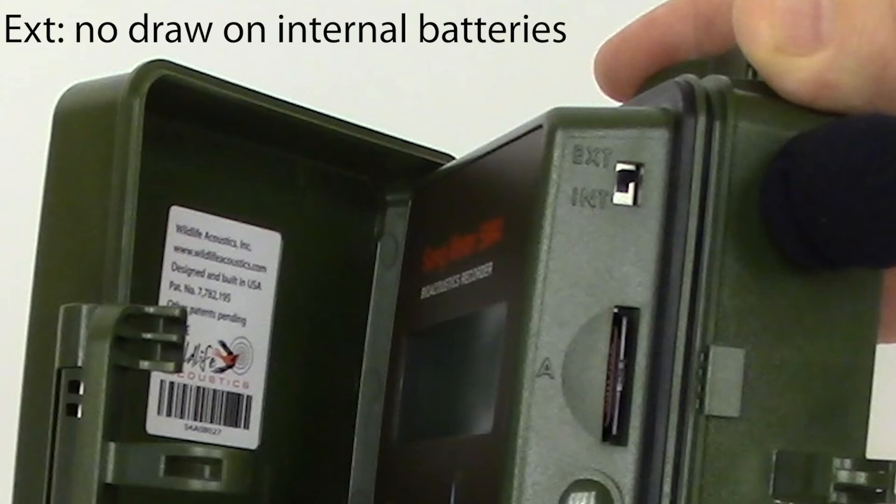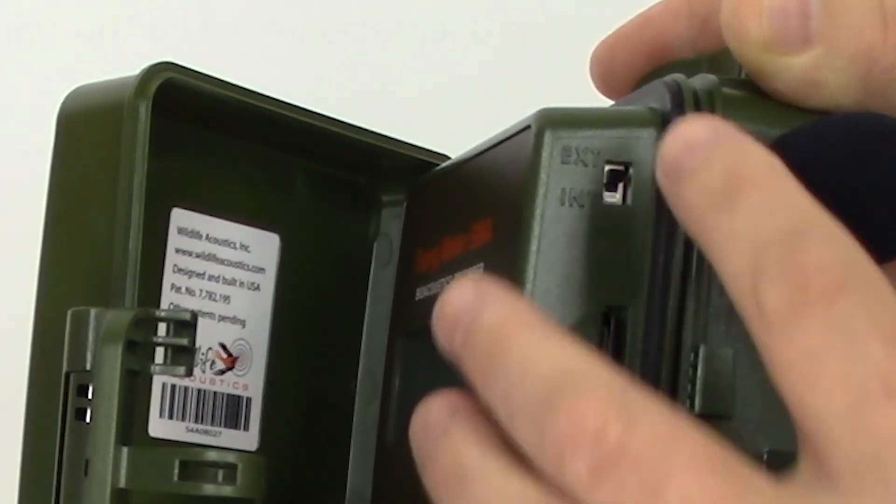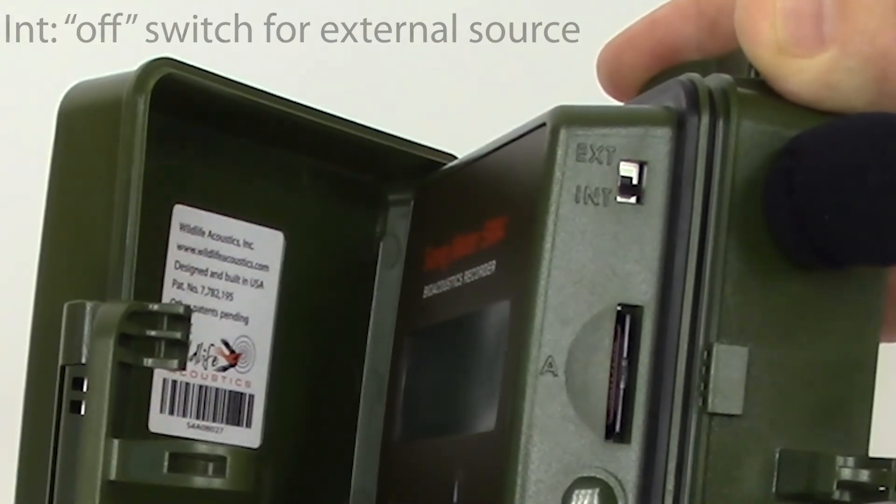When the switch is set to external, there's no drain on the internal batteries. If an external power source is connected and the switch is set to external, the SM4 will draw power from the external source, and switching to internal will turn the recorder off, assuming no internal batteries are installed.